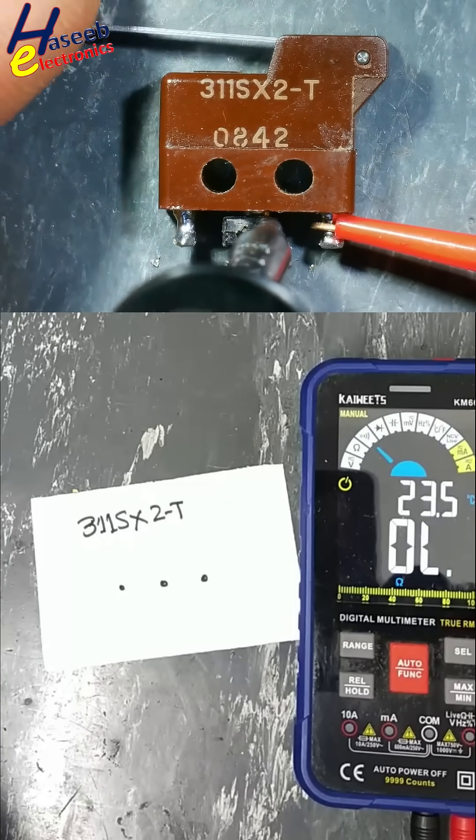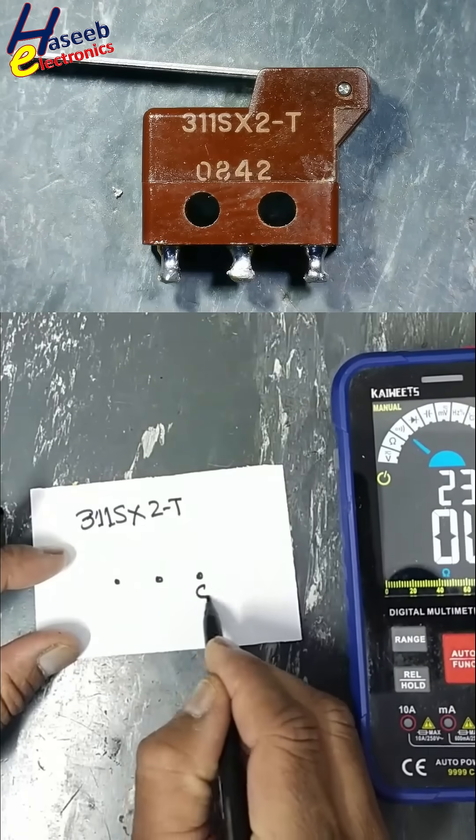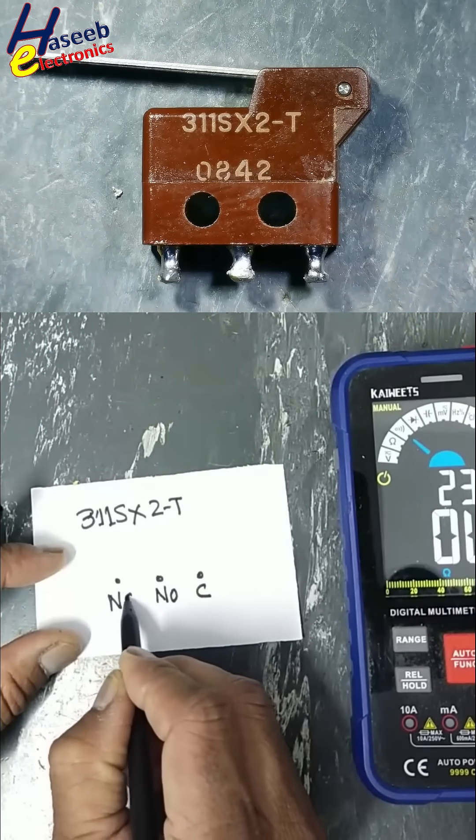Open, Press, Closed — this is the Common pin, this is the Normally Open point, and this is the Normally Closed point.